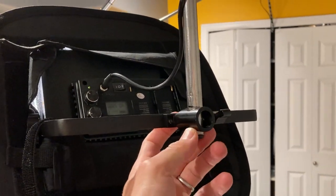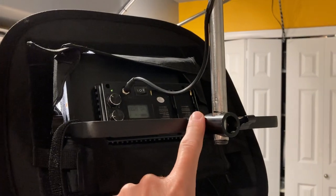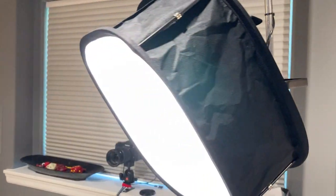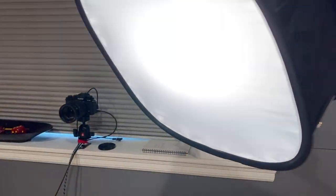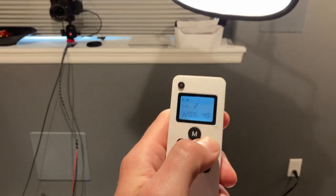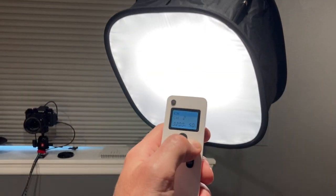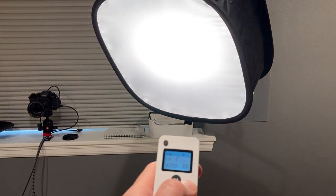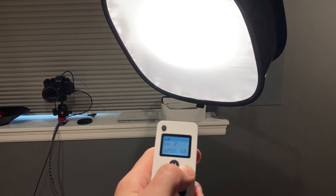The 5/8-inch tube is very standard — it fits the bracket that came with this LED light. This light is a Neewer 660, a very thin LED panel. You can turn it on and off and increase or decrease the brightness using a remote control, which is really useful. I have it dialed in to about 50% brightness.